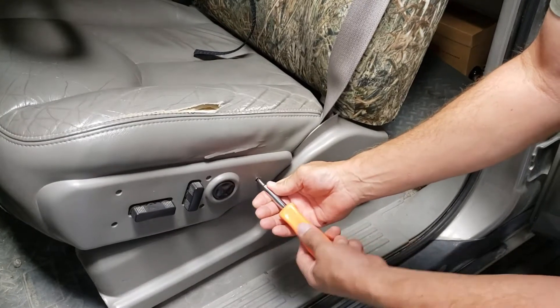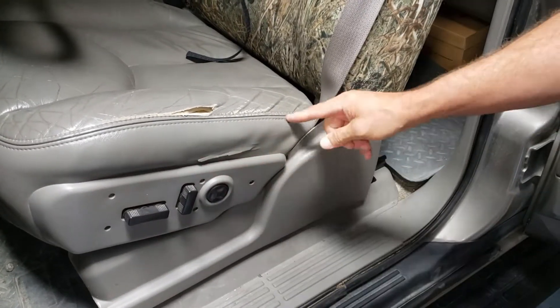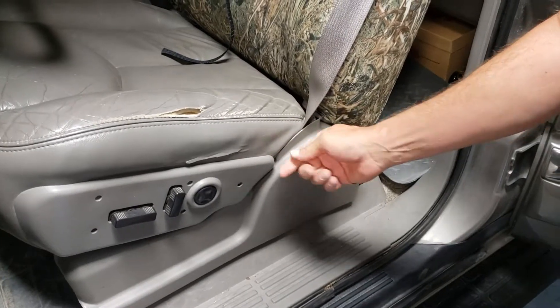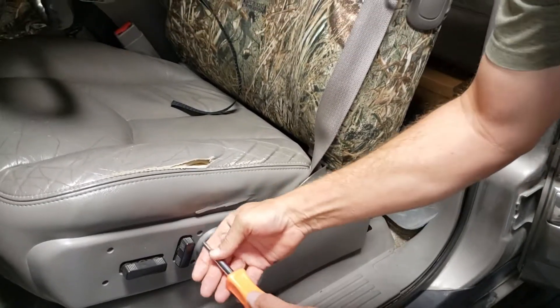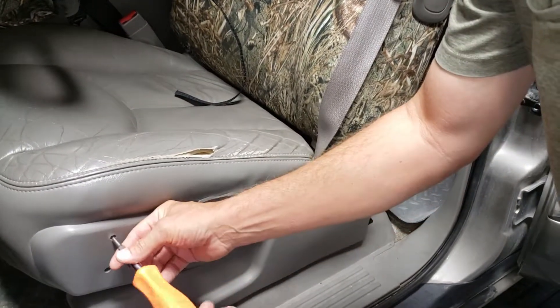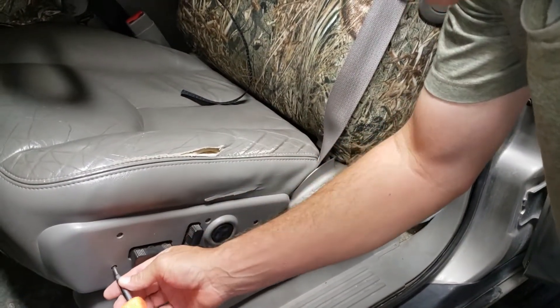It's very common for this model of seat for that to come loose — people just getting in and out will break it off. Check the rest of them as well; everything else is pretty tight. You don't want to over-tighten anything with this plastic since it gets brittle.